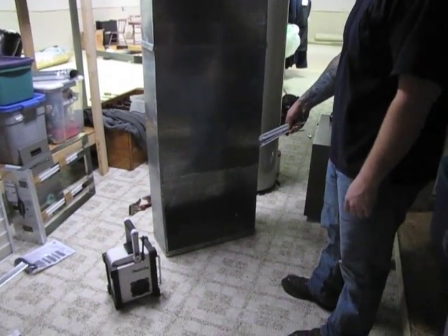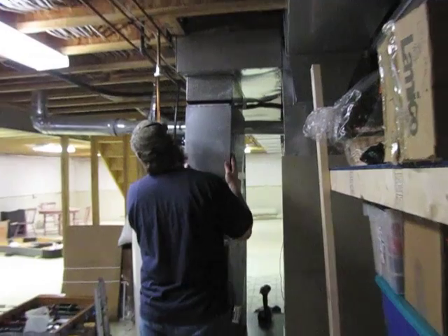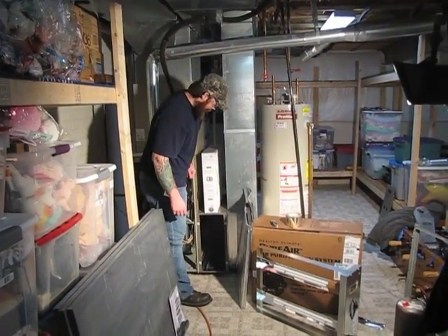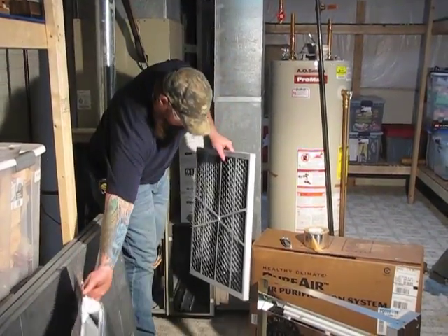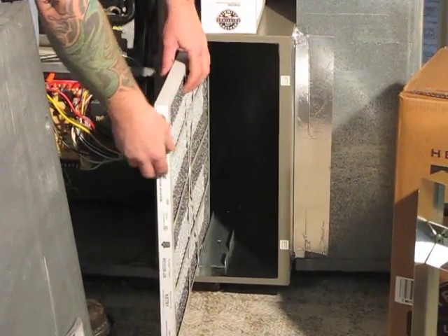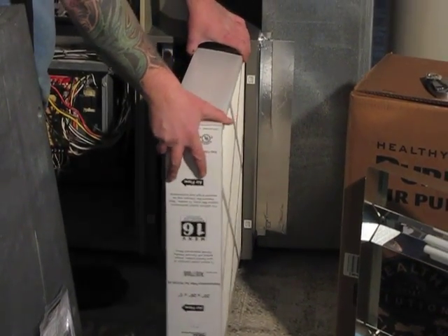Now that we have our opening cut out larger for our filter, we can slide our return air drop back into place, reusing our existing drives that we took out. Now that we have our return air drop reinstalled and sealed up with silicone and tape, we can reinstall our filter system. You want to reinstall all your filters in the order that you removed them, and make sure all of your arrows are pointing in the flow of your return air coming into your furnace — so you want these pointing at your furnace. Slide your honeycomb filter in there, and then you have your 16 MERV filter with its directional arrow pointing in the same direction toward your furnace. Slide that right in there.